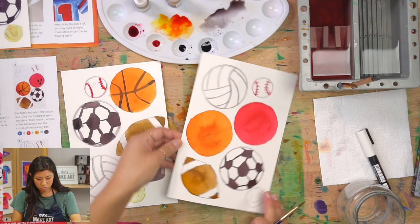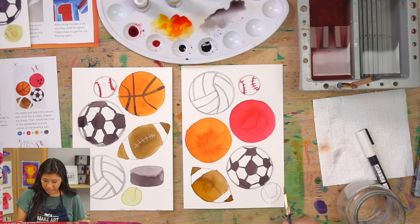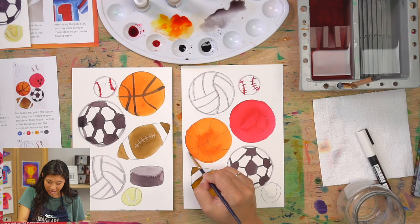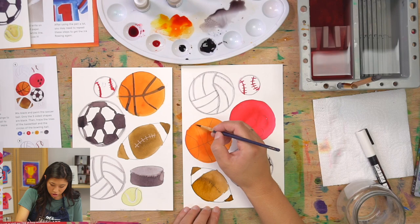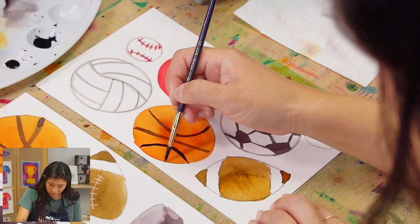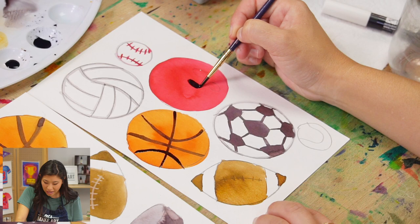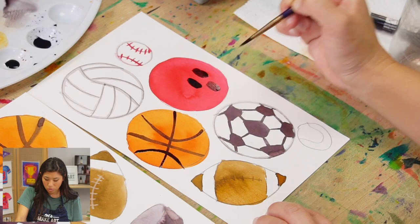While we have black, let's also trace the lines on the basketball so they really pop. Then for the bowling ball, the holes are actual holes which create a very dark shadow — so color those in with black so they look like holes. It kind of looks like a face — this would also be great for a Halloween project!